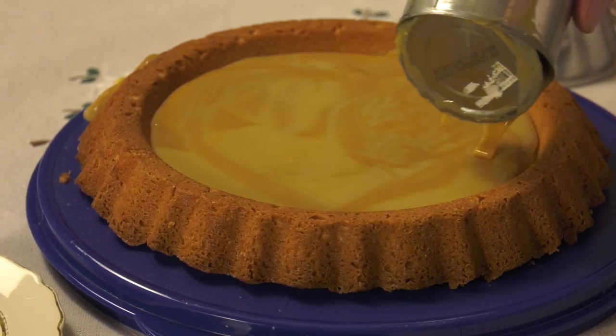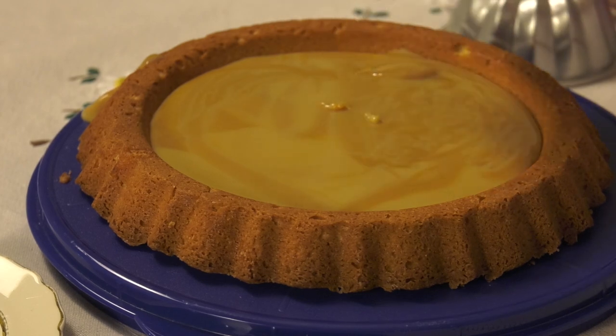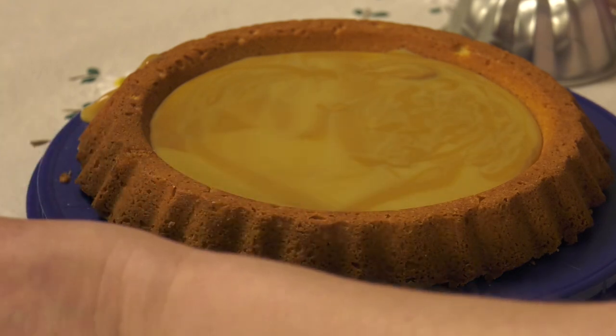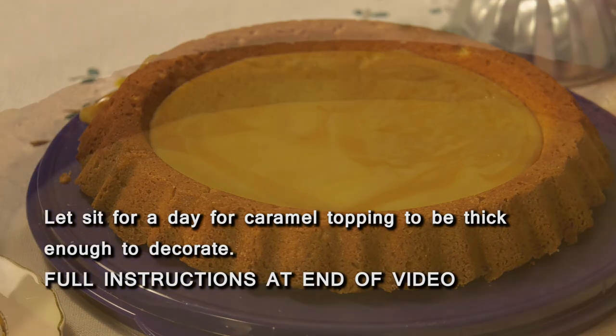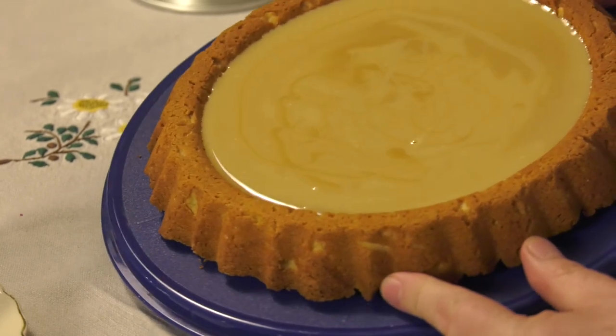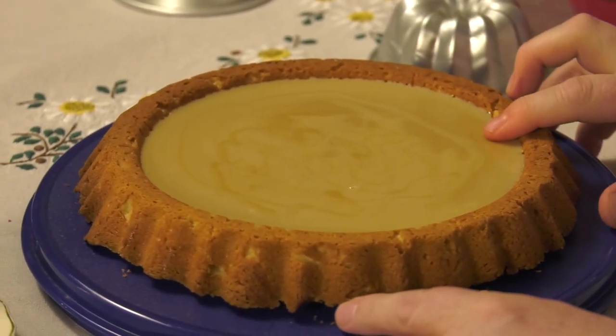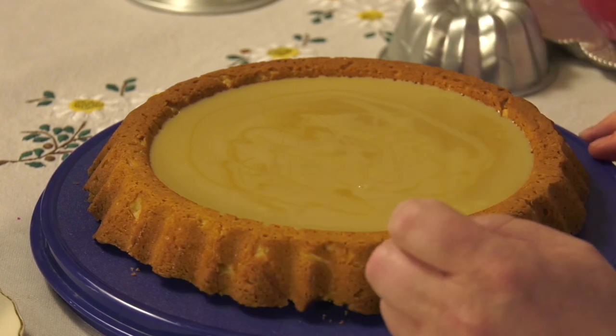You've got to be careful how you pour this. Then this has to set for at least a day so it thickens before you can decorate the cake. We can't use this one — we have to let it set and cool for a day. Here's one that set overnight. See, this is a little more firm; it'll be a little soft to the touch when you decorate, but it's firm enough that decorations won't sink into the caramel.